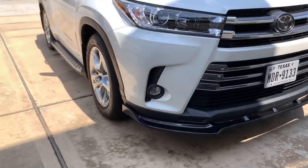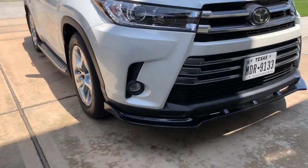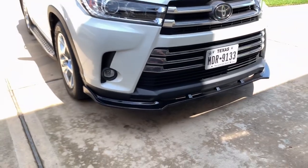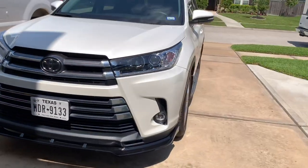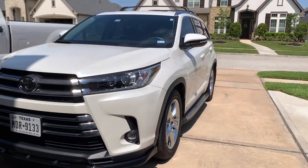All right, the bumper spoiler is on. It actually looks pretty good on it — tell me what you guys think. Do you like it or not? I think it looks pretty sporty, especially with it being lower like this. It definitely completes the look on the front.